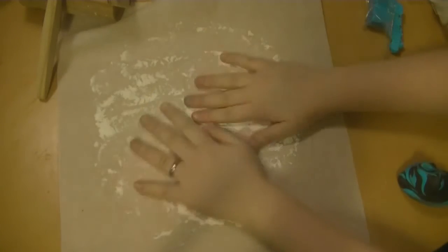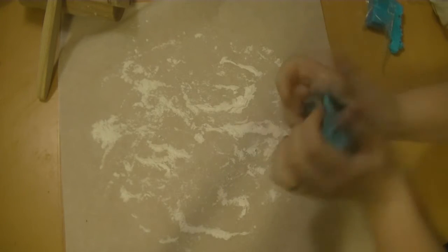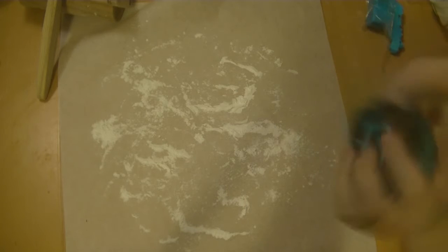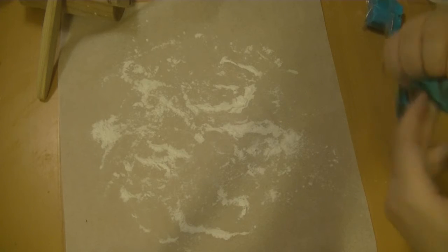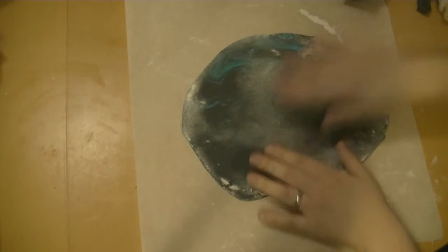I left it in the fridge to sit for a while. Then when working with the fondant, I used icing sugar on my hands so it wouldn't be sticky, and I put together blue and black fondant because I had the idea to make something sea-themed.